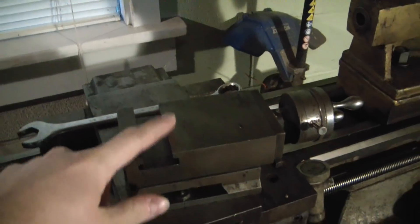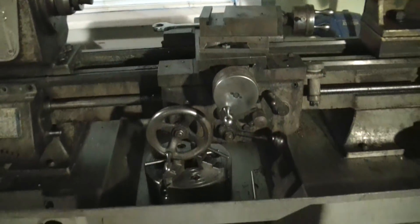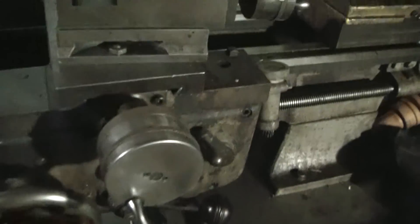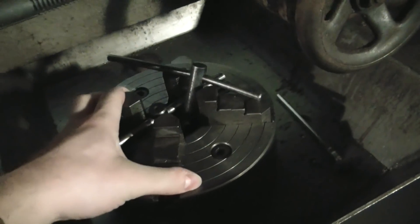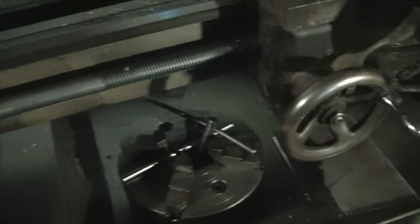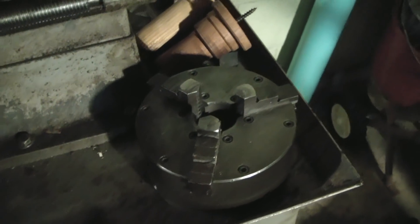This is going to be the new lathe. I have the old lantern style tool holder, so that'll hold me over for quite some time, but I do want to get a nice proper tool post for this. So keep an eye out. And then there's a big old four-jaw chuck — look at that son of a gun, that is a monster — and then the three-jaw, which also is in beautiful shape.